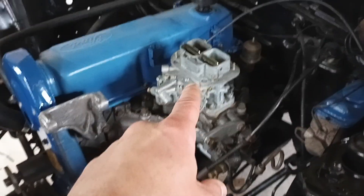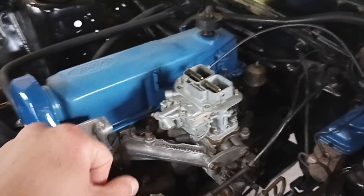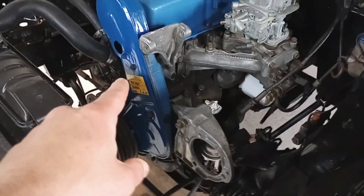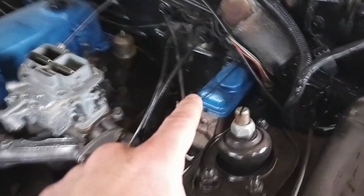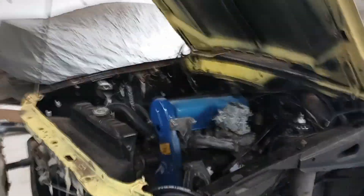So we got the 32-36 Weber DGV carb — rebuilt it. New oil cap, new valve cover gasket. Timing belt and tensioner. New fuel pump with new fuel lines. Bled the brakes, painted that to make it look like a race car mod. New rag joint, deleted the power steering — just looped the lines for now. We'll see how it goes. I've heard mixed things on that with these cars. So that's pretty much the engine bay — nice and clean.